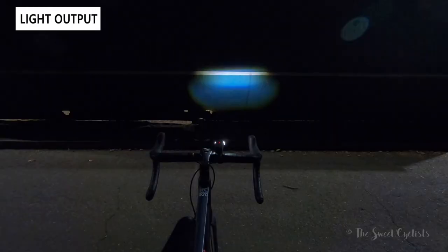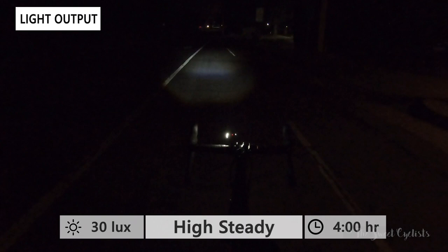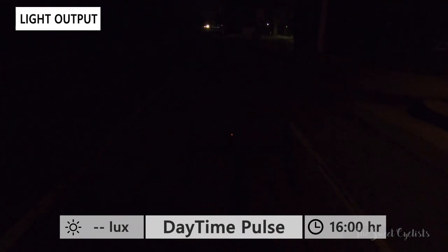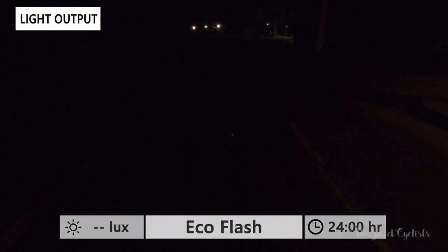Now let's take a look at the light output of the headlight and tail light, starting with the X3 headlight. The beam shape is very unique — a very narrow beam with a sharp cutoff and a brighter spot near the top. On the ground, this ends up as a very bright spot about 10 to 20 meters ahead of the bike with a dark spot around you. It's quite dim even at the high steady mode which we typically rode with, but there are quite a few flash modes — in particular I really like the night flash and the long run times the flashes offer.